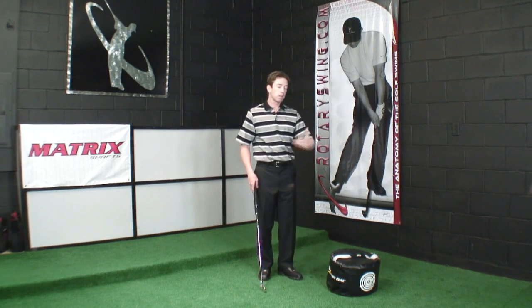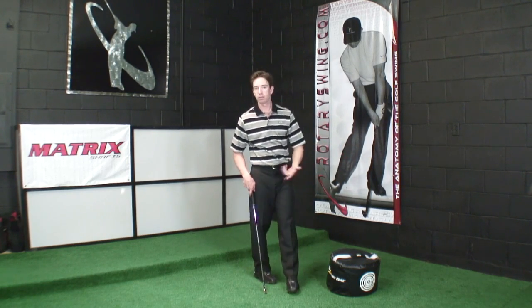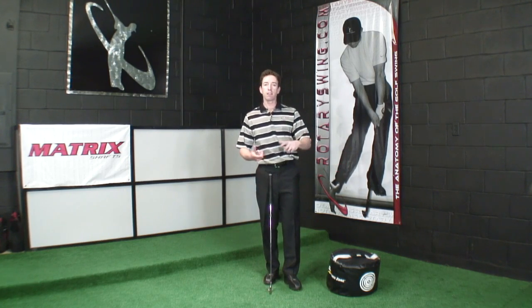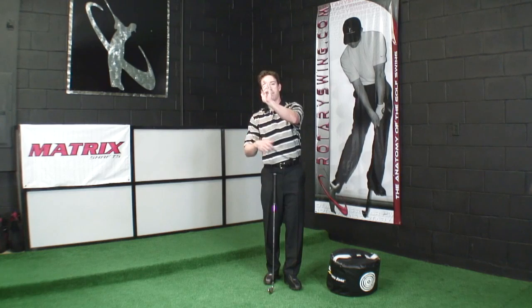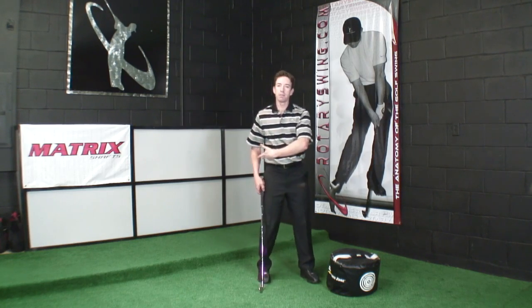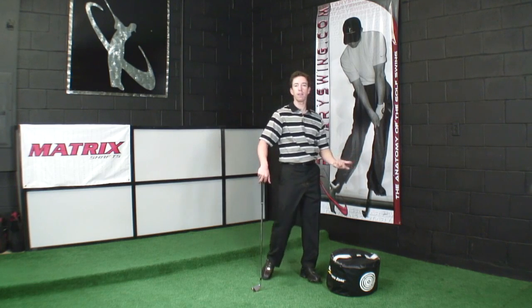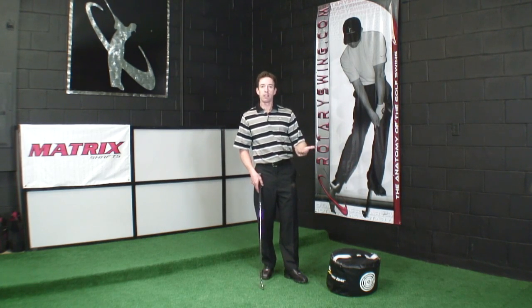Hogan was somebody who went to the top and unwound — he struggled with hooking the ball for most of his career until he built in enough compensations to fade it: a super weak grip, keeping the clubface open at the top. All of that could have been prevented if he stopped spinning his shoulders and leaving the club and arms stuck behind his body. He figured out a way to make it work and hit millions of golf balls to ingrain it — but we want to keep things simple.